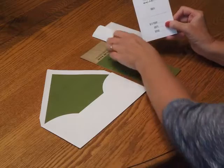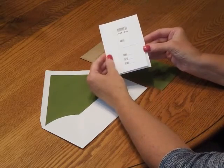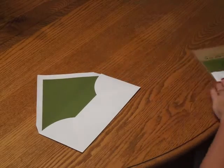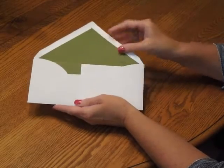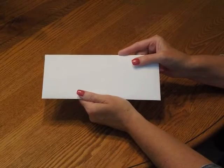Then pick up the response card and tuck that underneath the response card envelope flap. Place that directly over the reception card. Pick up the entire ensemble and insert it into the envelope so the front of the invitation is facing the back of the envelope. Close your flap, seal it, and you're ready for mailing.